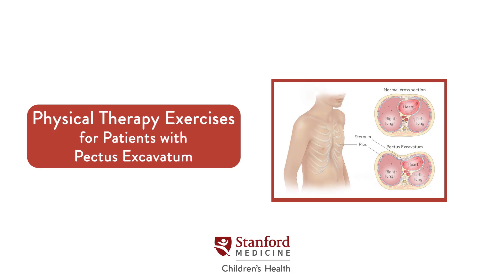If you or your child has pectus excavatum, certain exercises may help slow the progression of the chest wall depression.